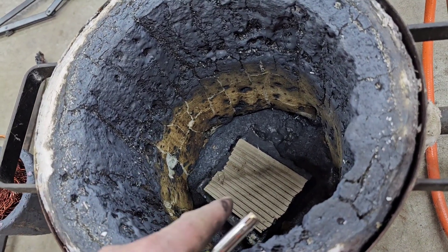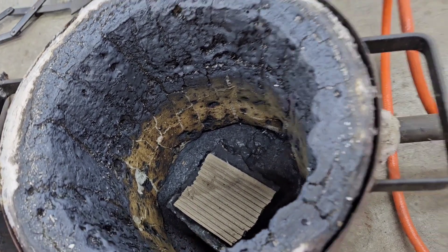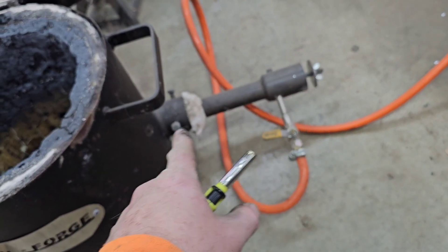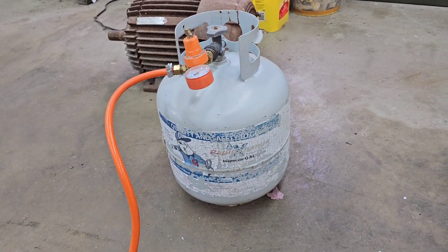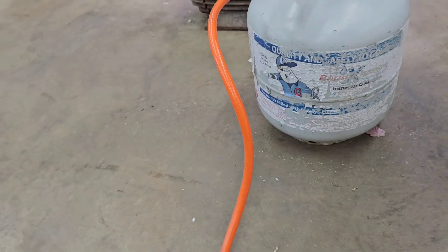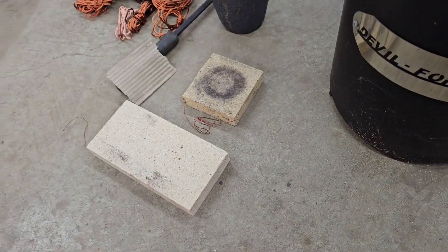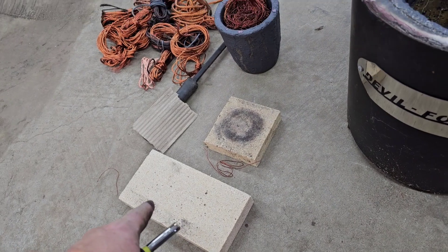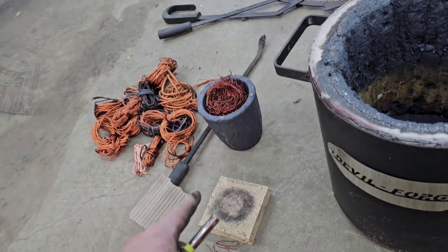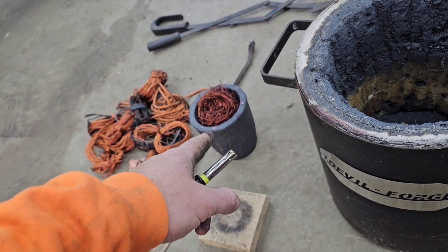There's a fire brick in the bottom and a piece of cardboard you want to set your crucible on for the first time so it won't stick. There's your gas valve — on and off — that controls how much air you've got going into the burner, and obviously a propane tank with a gauge. We've got fire bricks for our molds, a stir stake if need be, all the copper we're gonna melt, and my silicon carbide crucible.